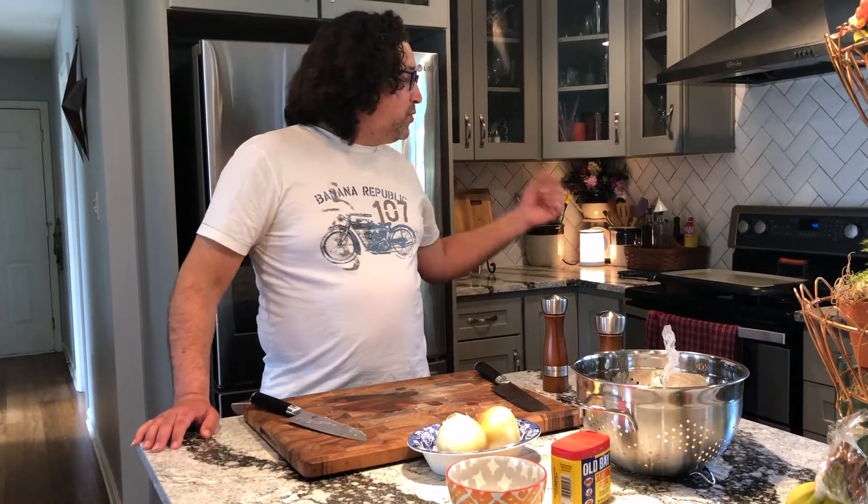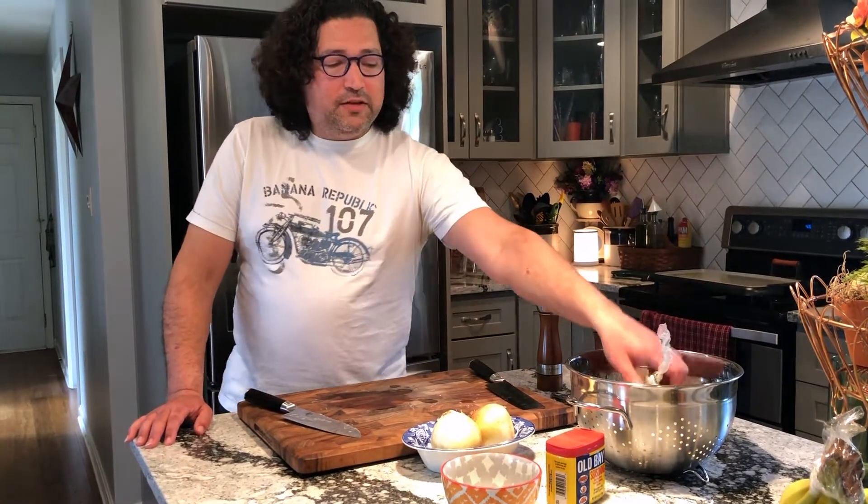We just decided to do something fun today — we're going to make some lockdown sliders. We're going to steam some sliders with onions on the griddle, and also make some old-fashioned fries out of russet potatoes.